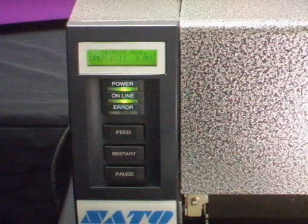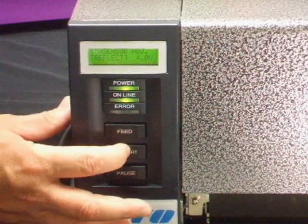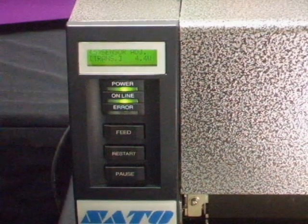Then place a tag or label directly underneath the sensors and press and hold down the restart button until an asterisk appears next to the number. Press pause once and 'trans' should be displayed.